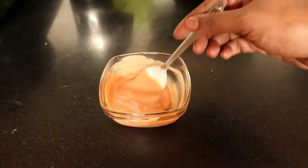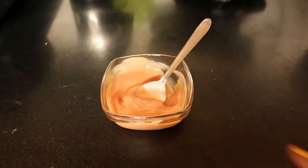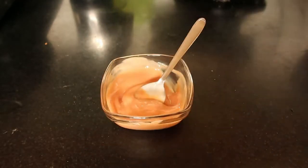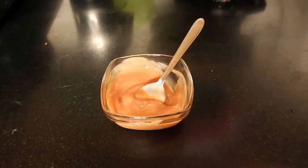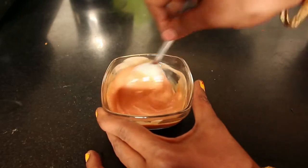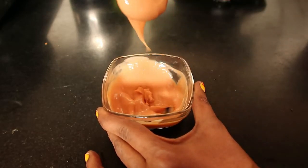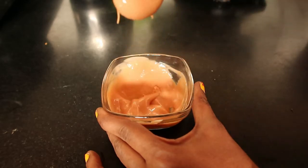Now let's prepare the base for the burger — it is a burger sauce. For that, we need to take two tablespoons of mayonnaise, any brand you can use, and two tablespoons of tomato ketchup. Mix it together and get a consistency like this — it should be spreadable. Now the base is ready for the burger.